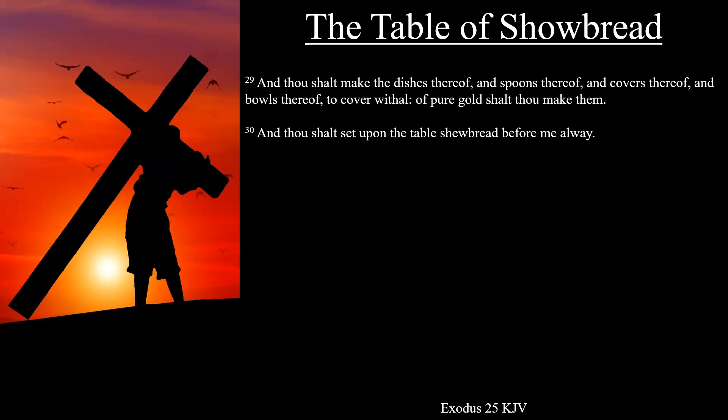And thou shalt make the dishes thereof, and spoons thereof, and covers thereof, and bowls thereof to cover withal. Of pure gold shalt thou make them. And thou shalt set upon the table showbread before me alway.